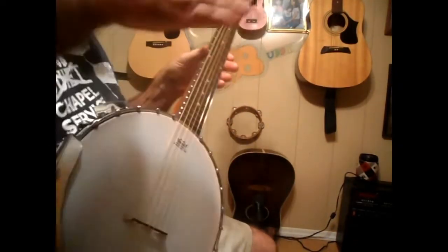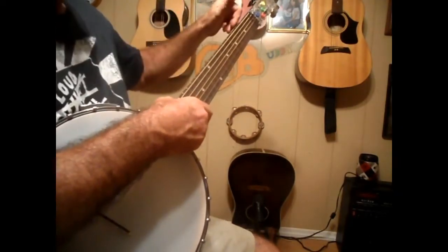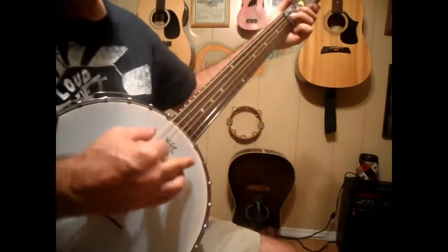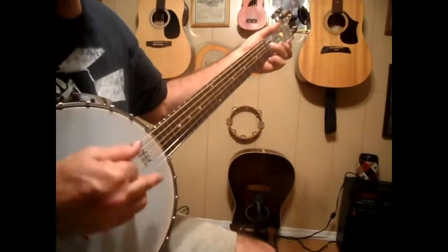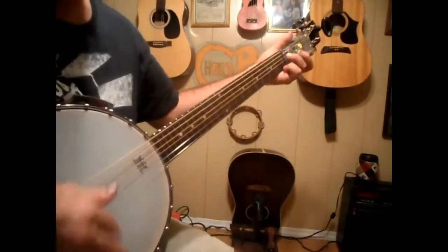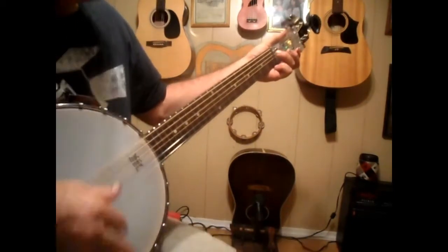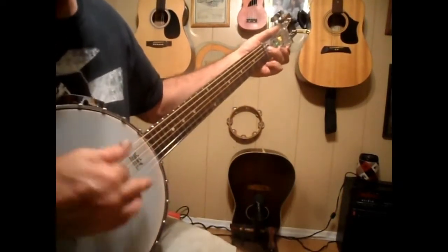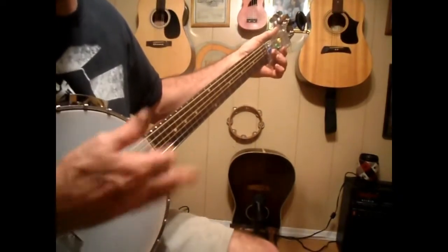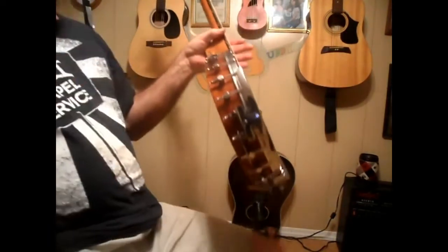I took the back off of it and I lowered the strings down, and other than that I haven't done anything at all. I do have a little bit of whine in it because this chord is broke right here, but for video purposes it'll work and you'll be able to see — goes like this right here.